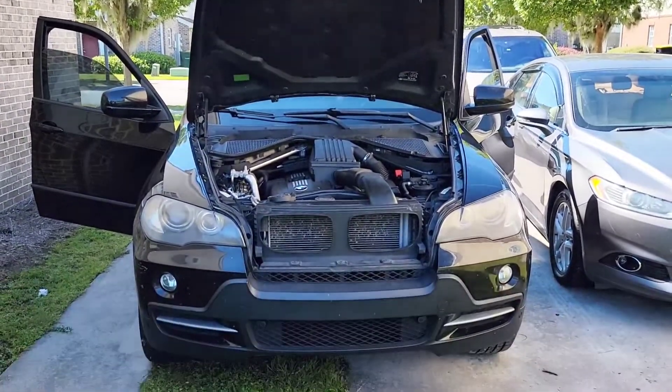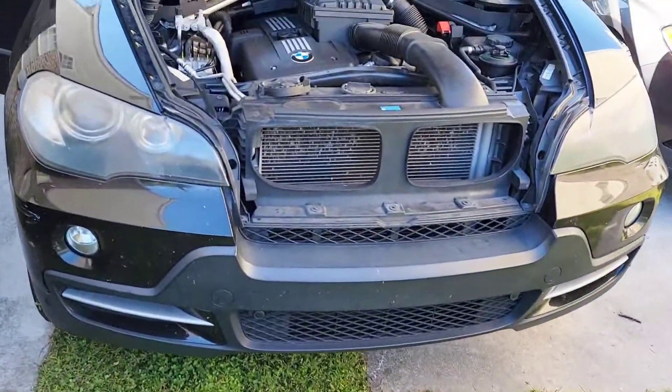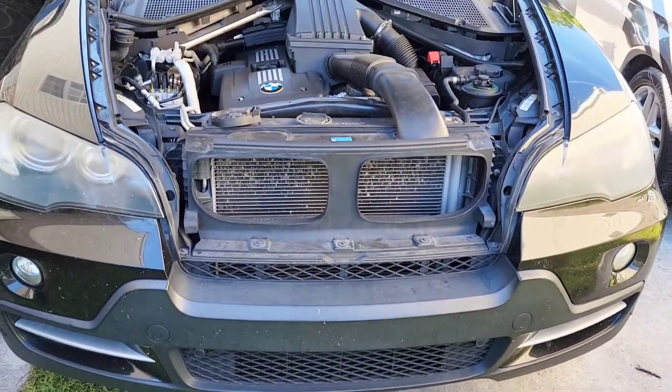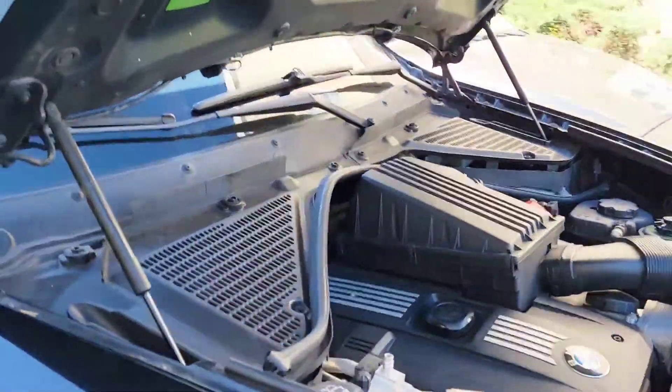Hello there, welcome back to another video. This is a 2007 BMW X5. I'm about to show you where to locate your fuse boxes — it carries two fuse boxes and I'm going to show you where to locate them.